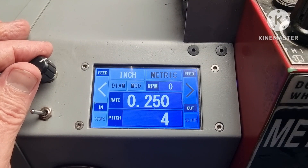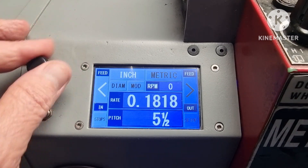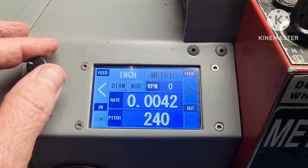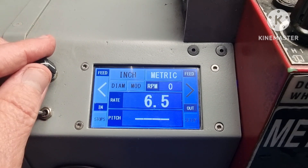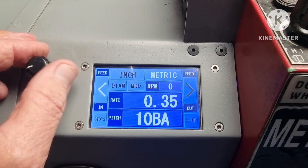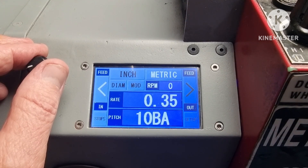This is a vastly comprehensive program. The Imperial threads range from 4 TPI down to 240. The metric threads range from 6.5 down to 0.35, or 10 BA, whatever that means. I'm sure someone out there will know.